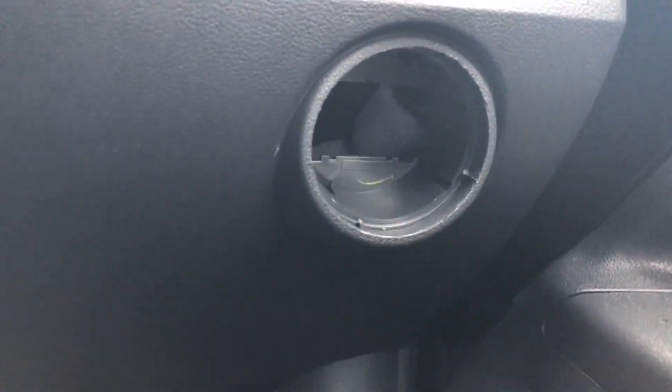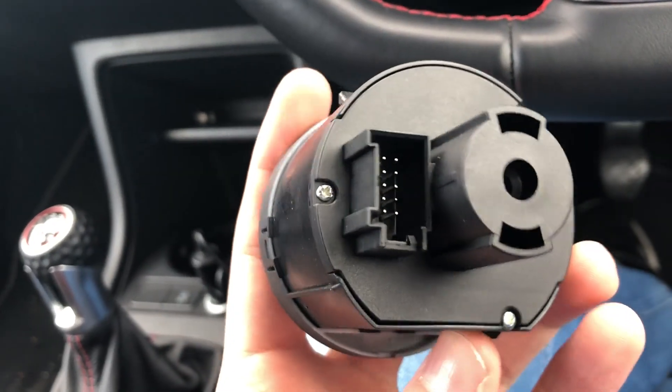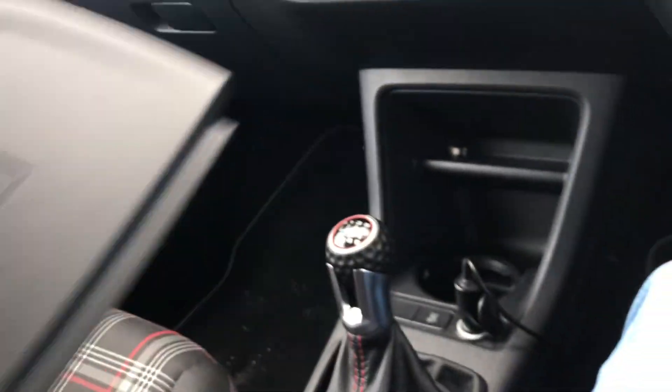I've just finished tucking the cable away behind this rubber seal here. It goes all the way up, across this bit, and it's running under the roof lining. You can just about see the sensor just here — I haven't stuck it on yet but it's got some double-sided tape to stick it down to the roof. Now all I need to do is put the switch into the socket and hook up the port on the back.